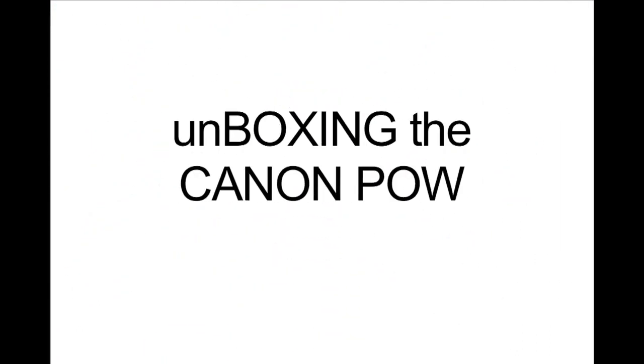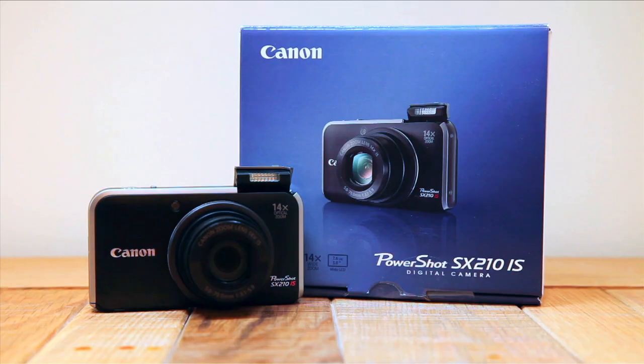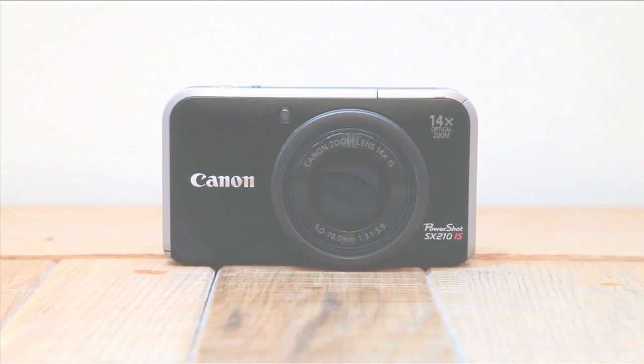Hello and welcome to the Gadget Report with me Alex Todd and me Luke Todd. Today we're looking at the Canon SX210 IS, towards the top end of Canon's PowerShot range, and it's got a few tricks up its sleeve so let's take a look.